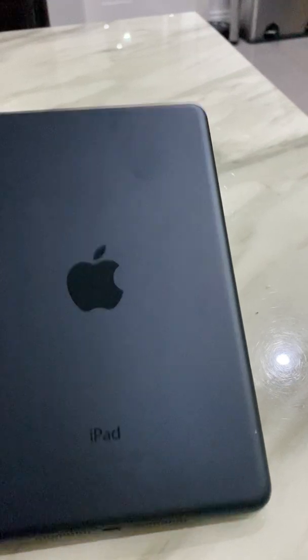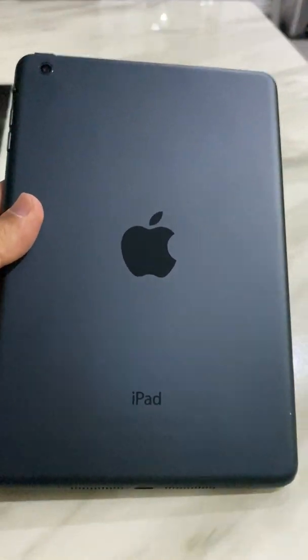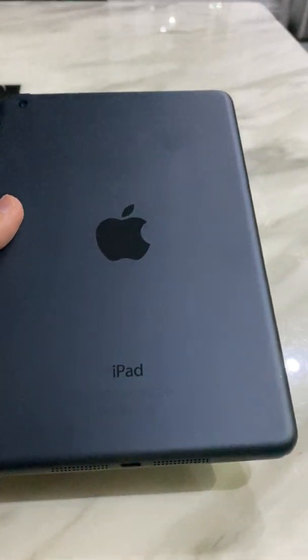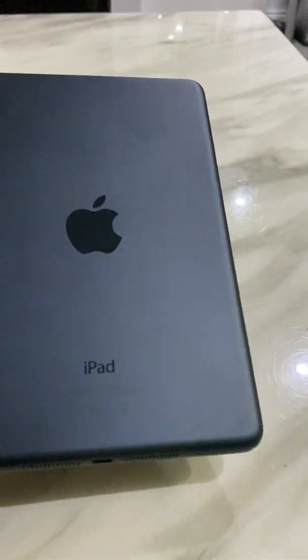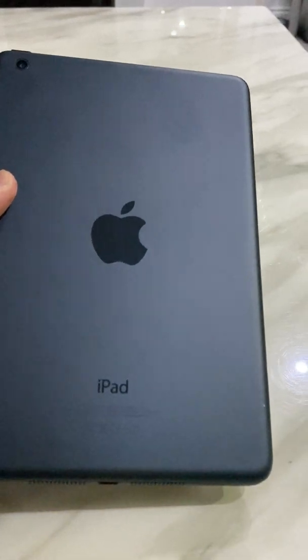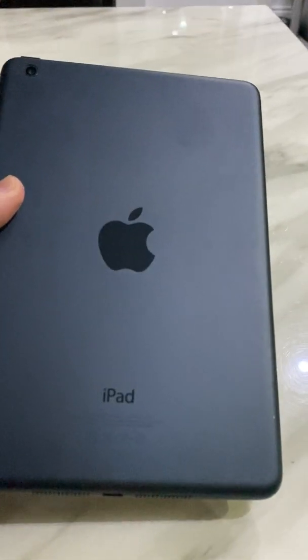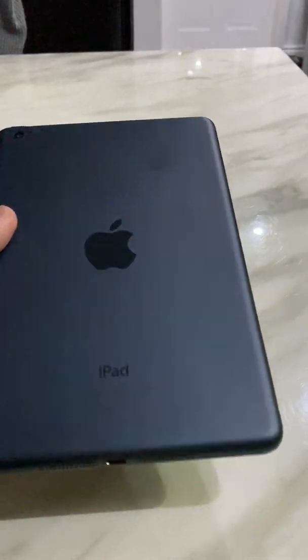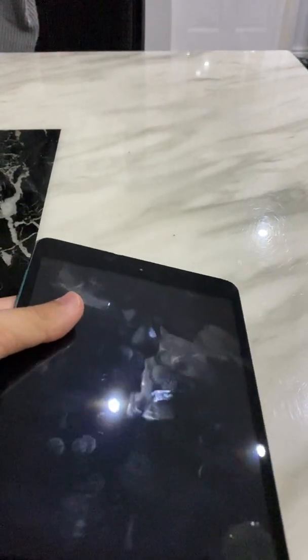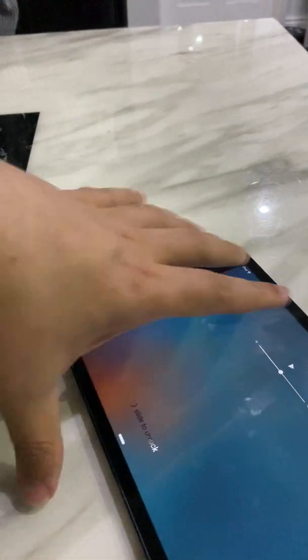This one is an iPad Mini generation 2. I bought it from the internet for £80 - perfect, no scratches, nothing. I bought it for my son because he likes to watch cartoons on YouTube and he likes coloring too. So I got this instead of an expensive one. It works perfectly fine, everything is fine.